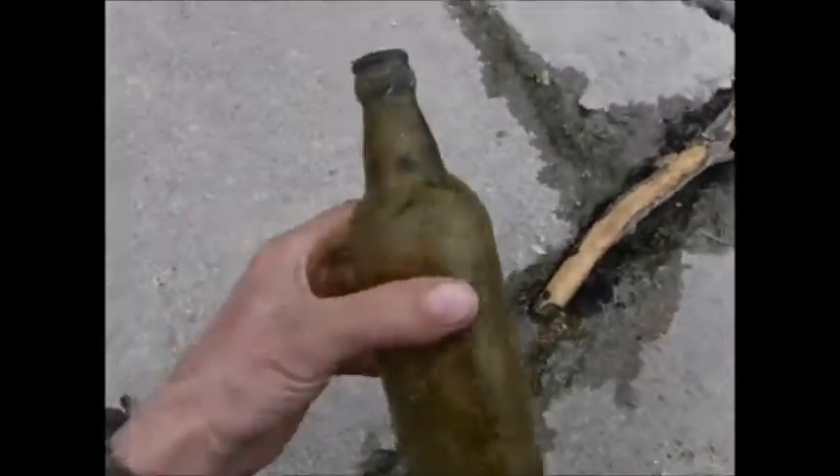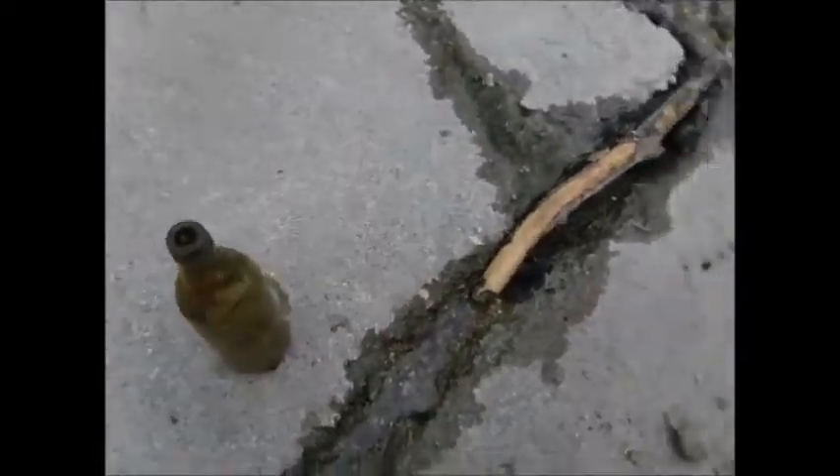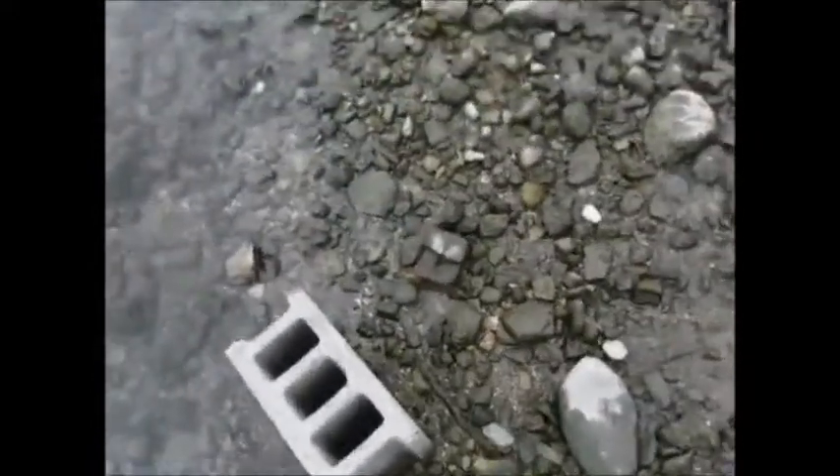Alright, we're back down here at the wall. I just walked down here and already found this older soda bottle. Ain't got really no markings on there. I mean, I've taken just a couple steps and I've already got some frags here.